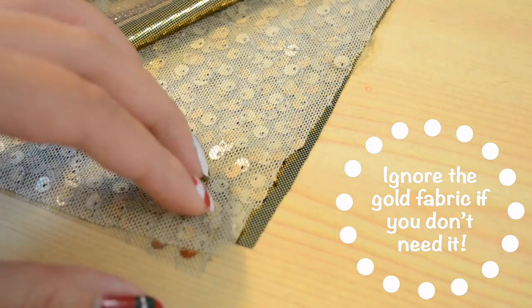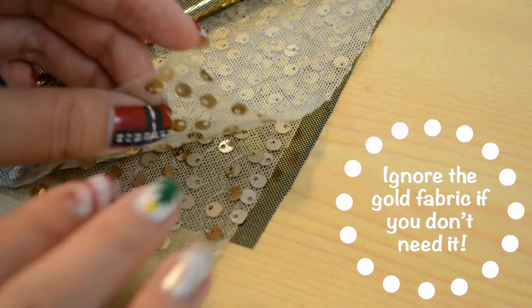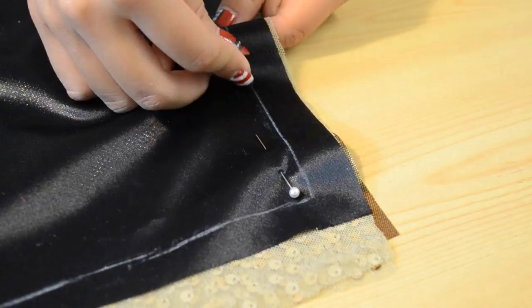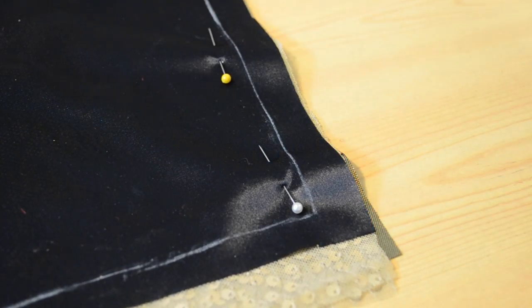I'm going to layer the fabric just like this, making sure that the sequins are facing one another. I want to pin the side seams so that it doesn't move while I'm stitching.